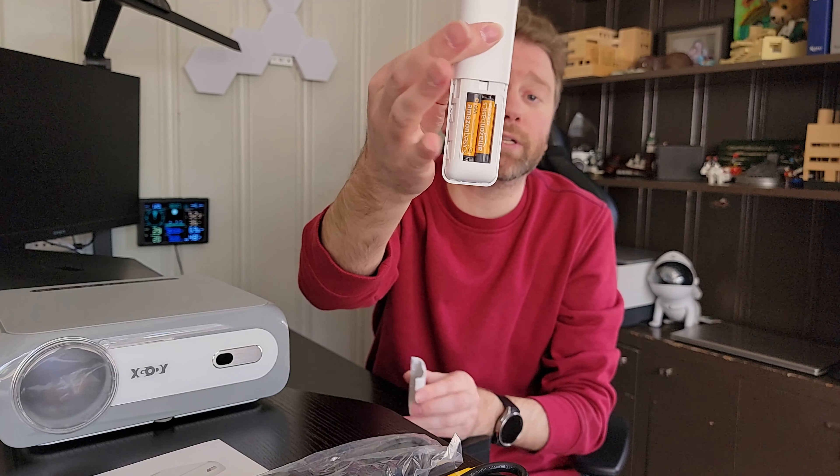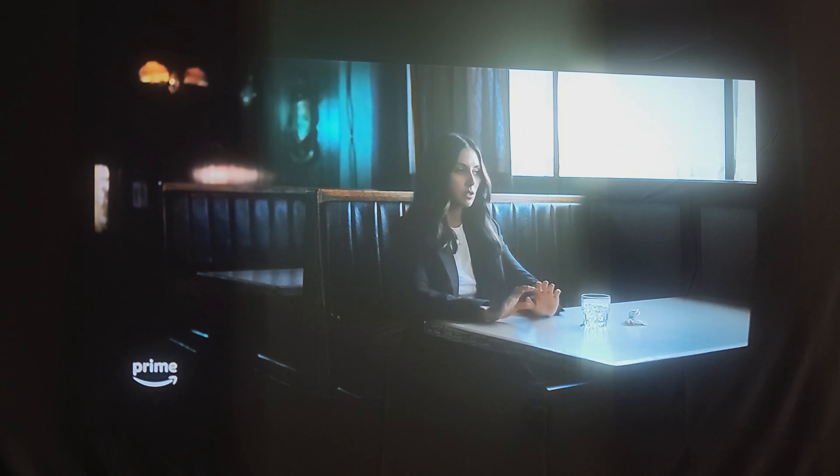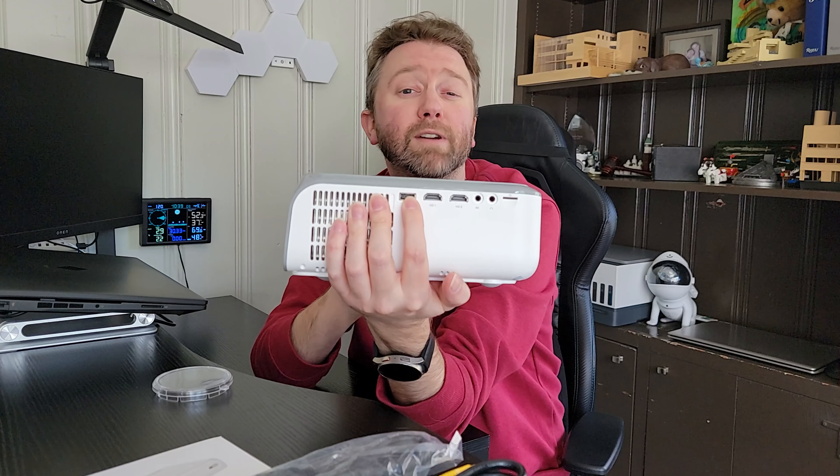So on the front here, you have the protective lens cover — you just pop that off, really easy to utilize. Right there is where it will pick up the remote control signal. On the bottom, you have a little dial that you can spin to level out the projector. My only complaint on this projector is there is no center mount for a tripod, but that is not the end of the world. It does have four little rubber feet in the corners to help keep it from sliding around.